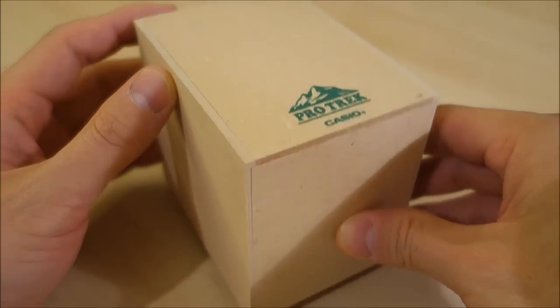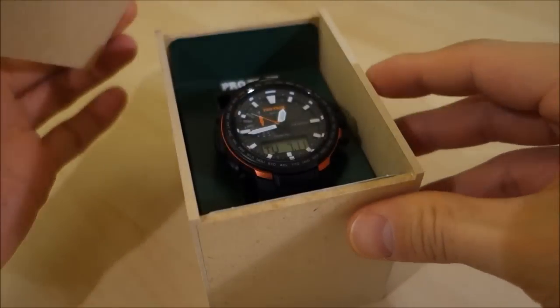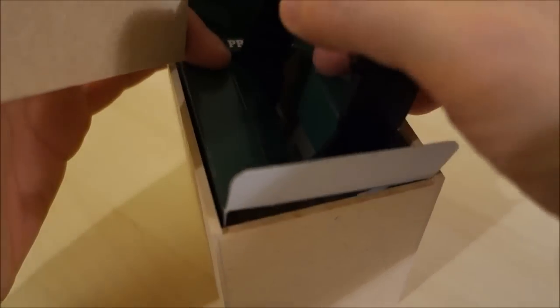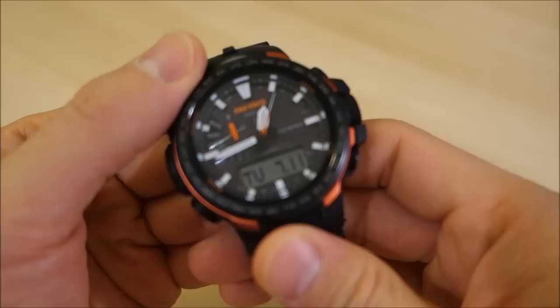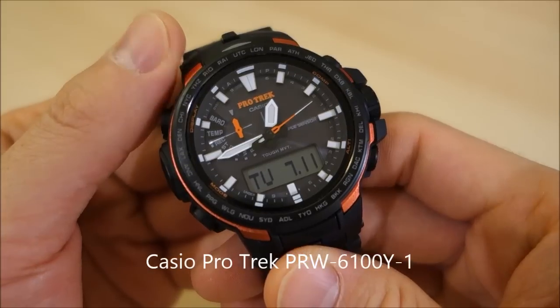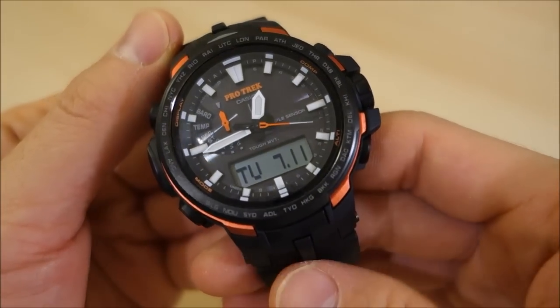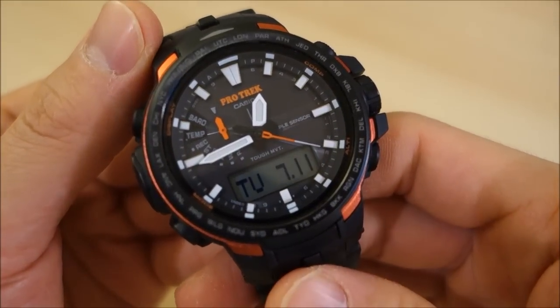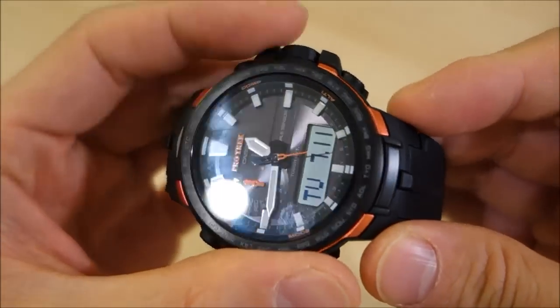This is the internal MDF-style box — you just lift the cover off and there we have it. I've already unpacked this in an earlier video, which I'll link here. So what we have for review today is the Pro Trek PRW-6100 model, specifically the 6100Y-1, indicating the color and material variation.